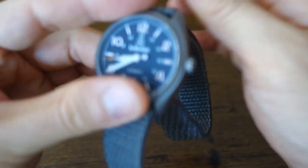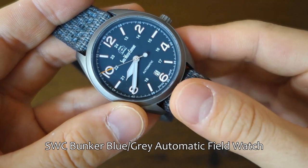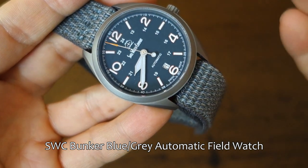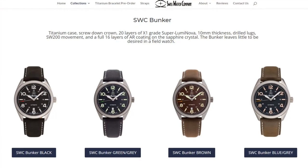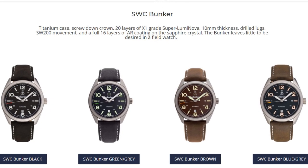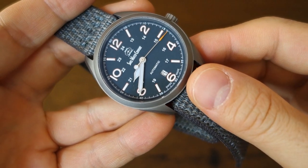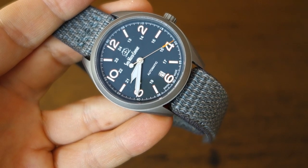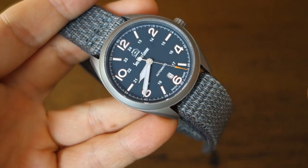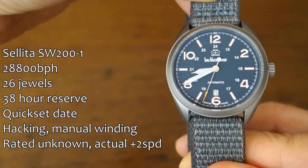Let's open this up and show you the watch in closer detail. We have the SWC Bunker field watch in the blue-gray colorway. It also comes in classic black, gray-green, and brown — check out the site for the different colorways. The MSRP or selling price is $430 USD. They may go on sale from time to time, so keep an eye out — let me know if you know whether SWC does sometimes go on sale.